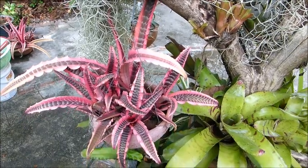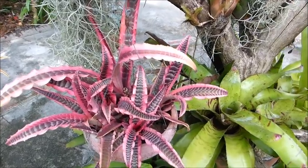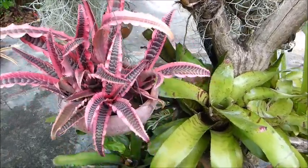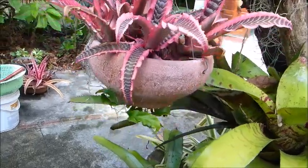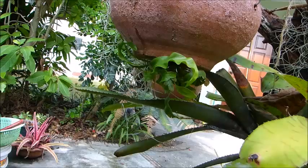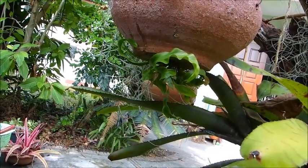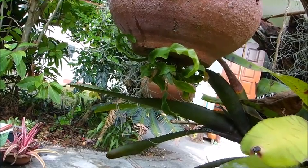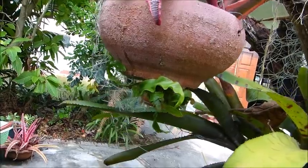This one needs some repotting, but look — coming out of the drain hole at the bottom are two species of fern growing. I don't want to disturb that; I think it's rather nice. If they grow quite large it could be an interesting little feature.